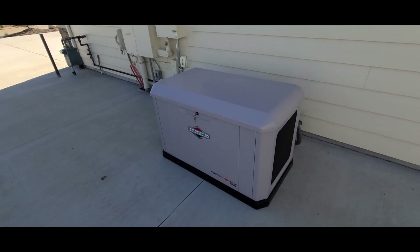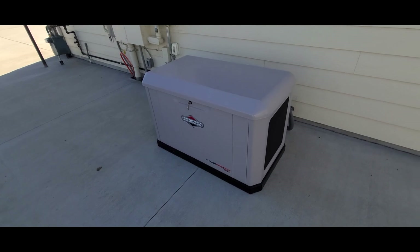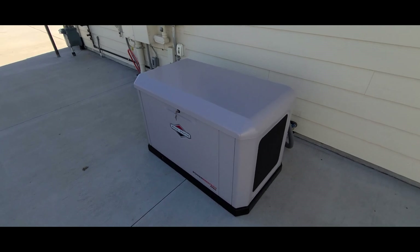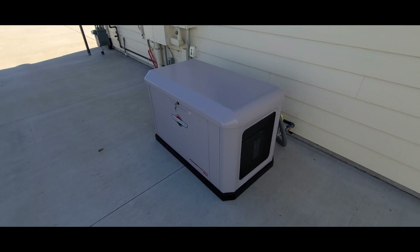I'm going to do a transfer test later on, but that is the Briggs & Stratton 20 kilowatt whole house generator — brand new, first start. That's my setup and it should take care of things here. If you have any questions or want to see anything about this generator, let me know.